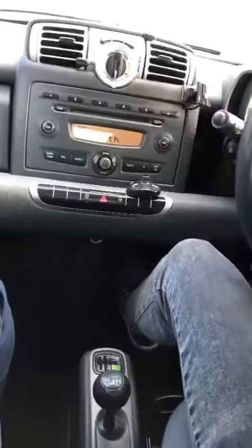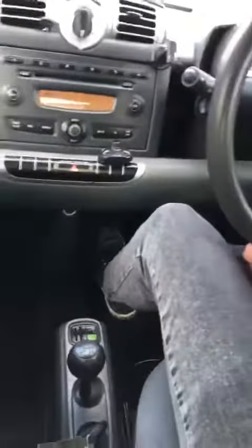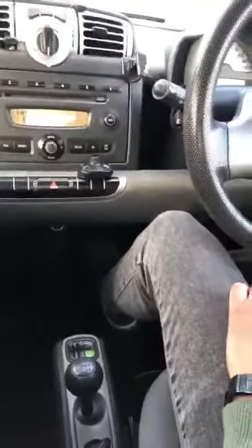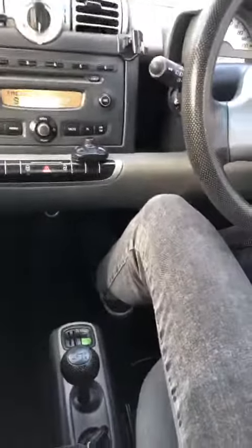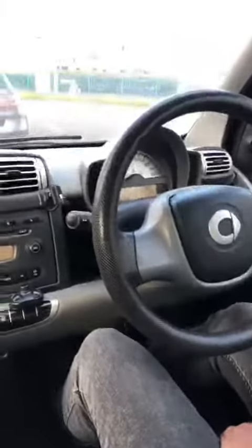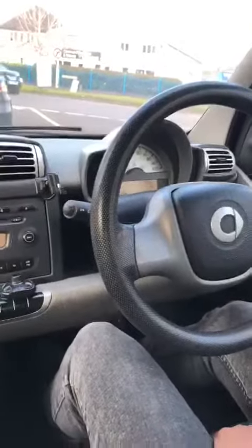You only need to brake and push up to change up. When you slow down to brake, it goes back down to first gear automatically.